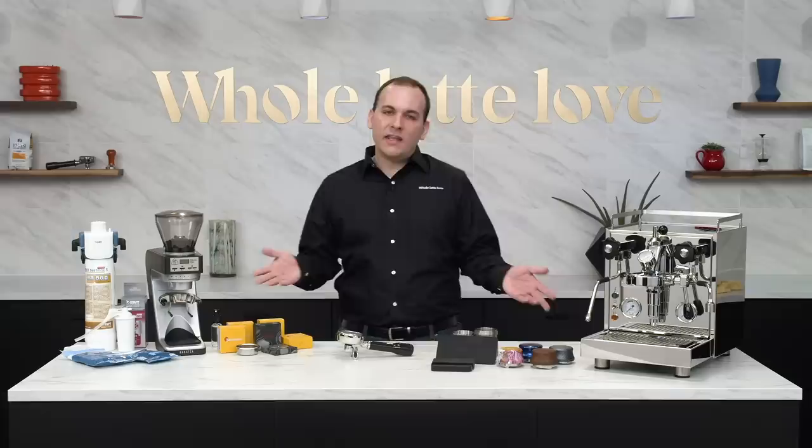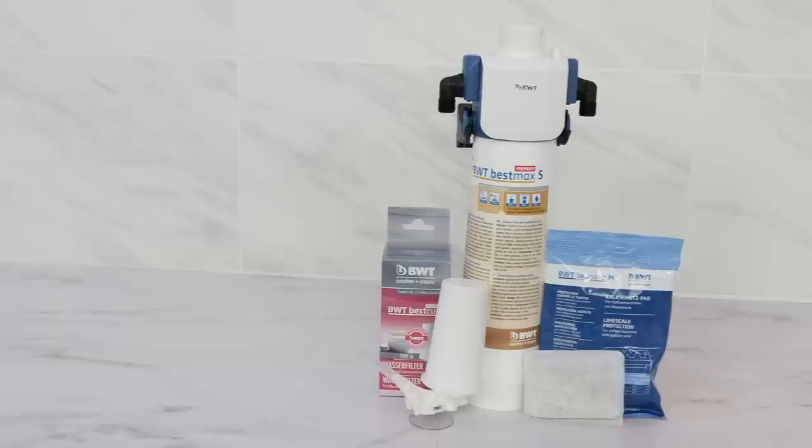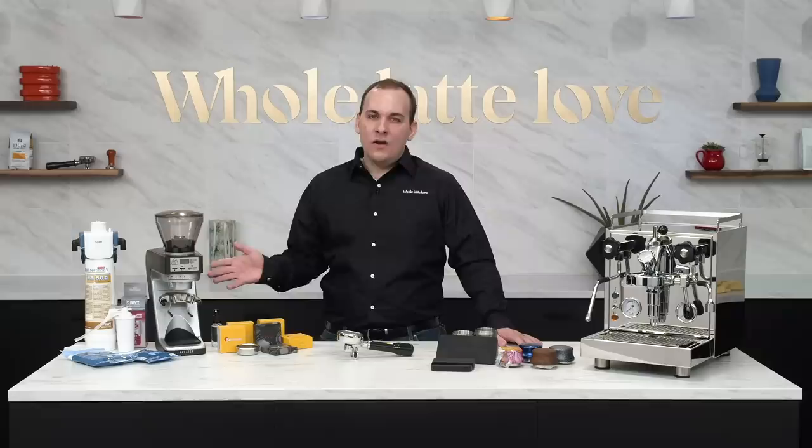Hey coffee lovers, Nick here from Whole Latte Love and today we're taking a look at our top five espresso accessories for 2019. We've got the Asso Jack Leveler, the Akaia Lunar Espresso Scale, baskets and shower screens from IMS and Barista Pro, the Barazza Sette drop-down portafilter hook, and water filtration options from BWT. One of your favorites not on this list? Mention it in the comments below. Each of these products can be found in our Pro Brewing collection, linked in the description.